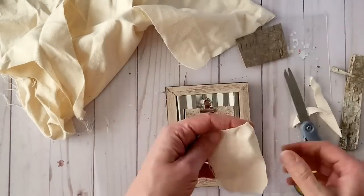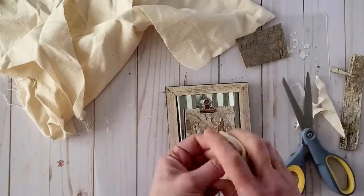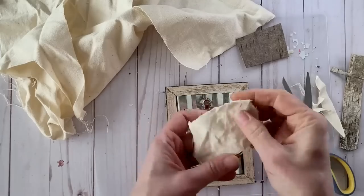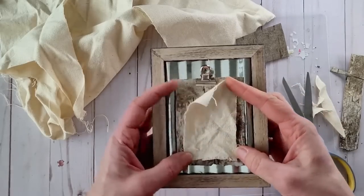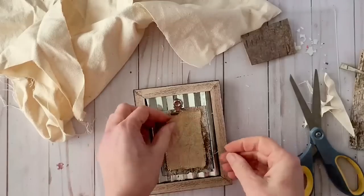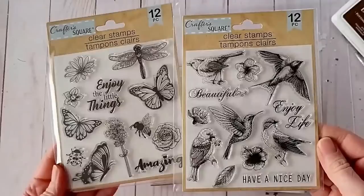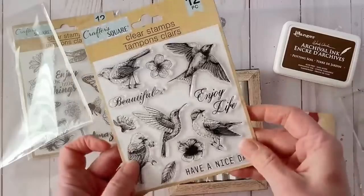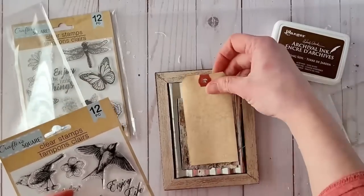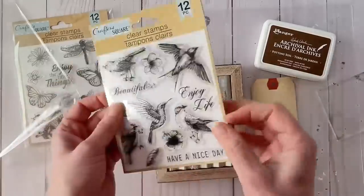I just soak it in the coffee, squeeze out the excess, and lay it flat on a cookie tin, then put it in the oven to dry at a low heat. Here's our fabric all ready to go — you can see how nice and flat it is. I found these stamps from Dollar Tree and I think they're so beautiful. I'm going to be using some archival ink — I'll have that listed in my Amazon affiliate store. I'm trying out the potting soil color but I do end up changing it, and I'll show you why in a minute. First I wanted to test out my stamp placement as well as the ink color.